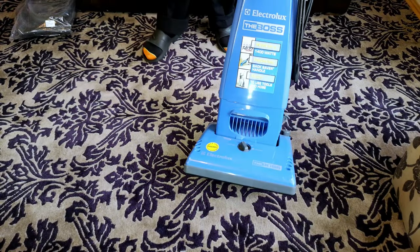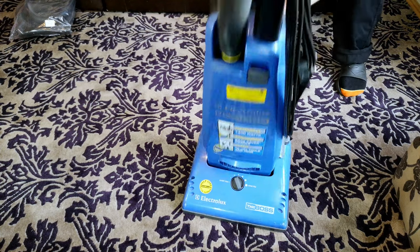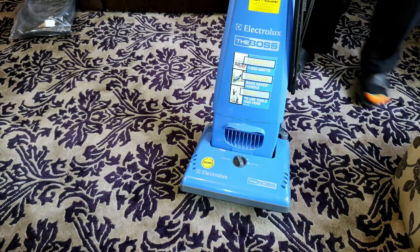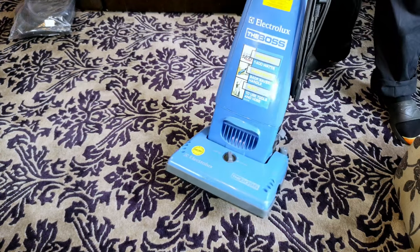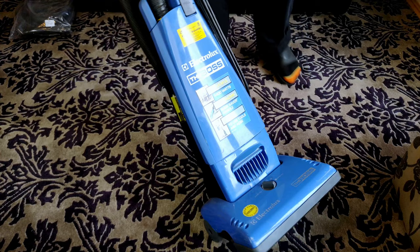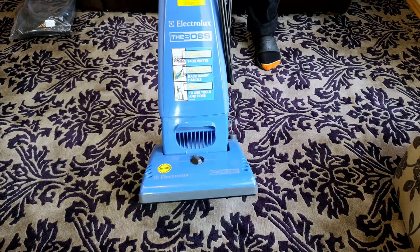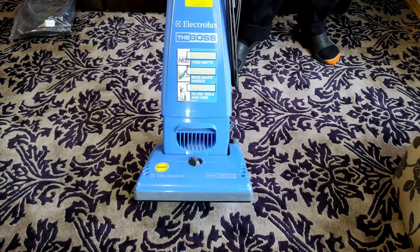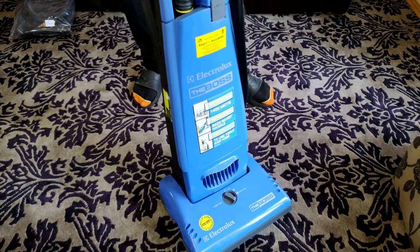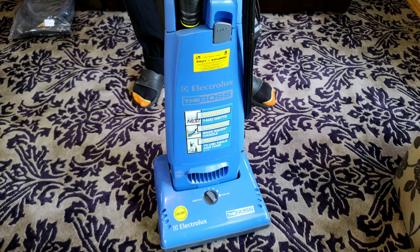This is an Electrolux The Boss Z4622, I do believe. Yes, a very late model in The Boss lineup. This one belongs to Mr James and apparently smells of old person, has a couple of things missing and needs a refurb. So let's have a look at how it is now, see how it works, and see what we're going to have to do for the after video.